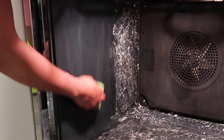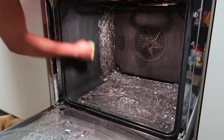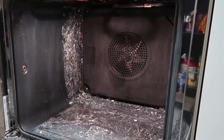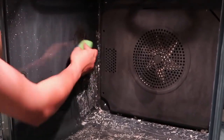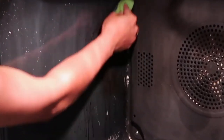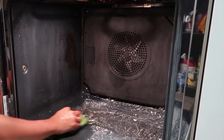I am not impressed at this point because, as you can tell, you can see some stains over there. It's been more than one hour but the dirt is still there. This is really disappointing.